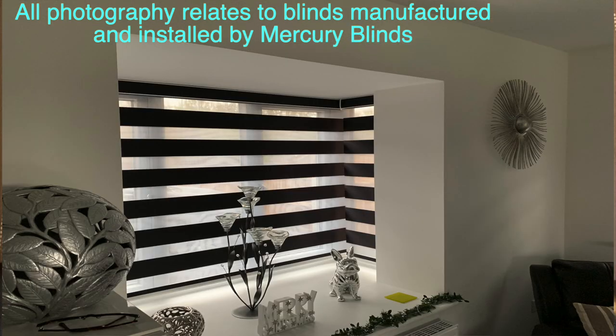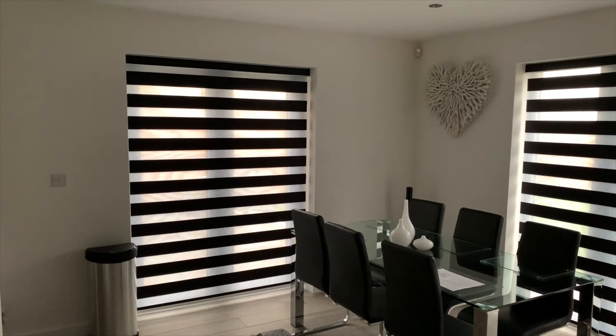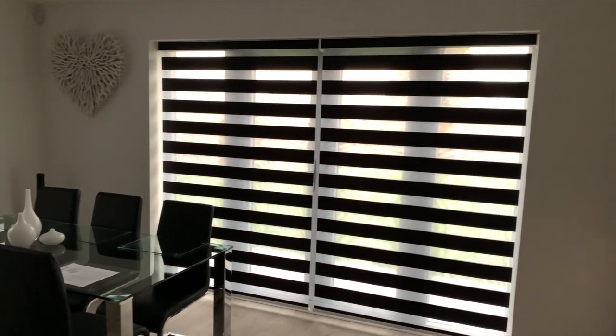Visions blinds offer a very striking aesthetic — they are modern, stylish, practical, and infinitely flexible. The best way to think of Visions is as a hybrid blind: a cross between a roller blind and a Venetian or shutter. As a roller blind, they have the ability to recoil into their cassette housing and literally just disappear, which you can't do with shutters or wood Venetians because of their stack.